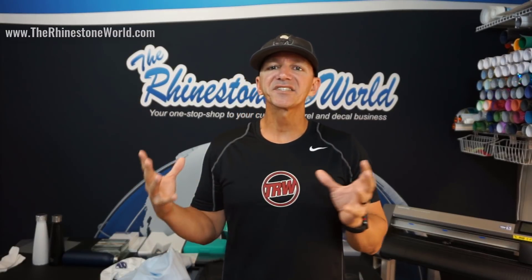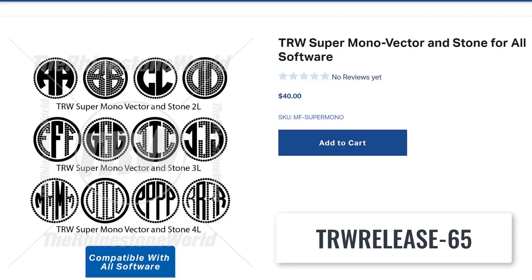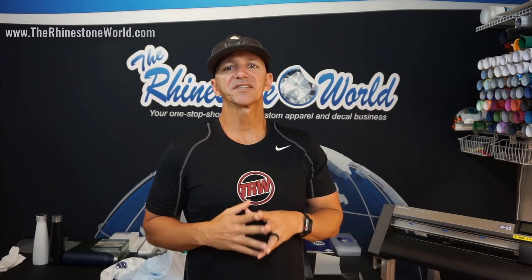You'll also get 65% off the super monogram font, which is this one here. It can be done completely with rhinestones or heat transfer vinyl, or both if you want to make a multi-deck decal. And it can be used in all software — Silhouette Designer Edition, Make the Cut, Corel Draw, and the TRW Design Wizard. Whatever vector-based software you have, you can use this font with it.